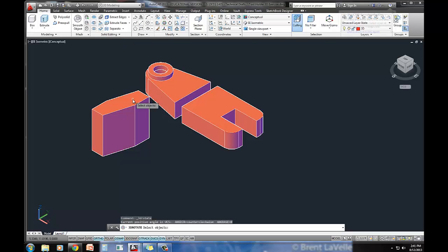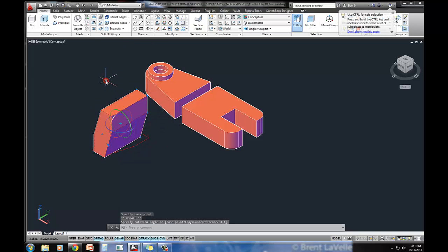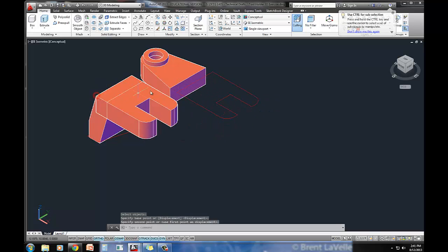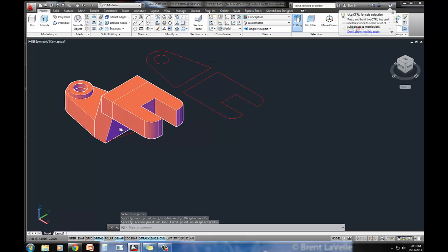I'm going to rotate this piece right here — bring it up an angle of 90 degrees. And then I'll just move everything into place. I'll pick up this piece and snap it into place at this corner here, and then move these two together like that.